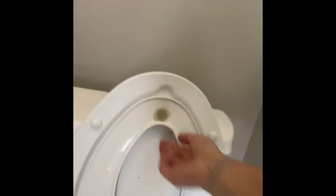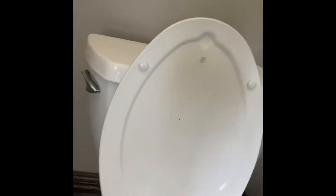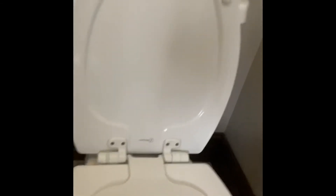This is a really cool toilet seat. We have a bunch of little children, so this part pops down, which is great for them — but also quite disgusting for me as the cleaner, because you never know what you're going to find in there.